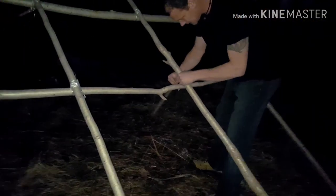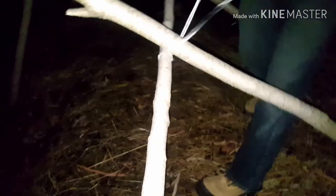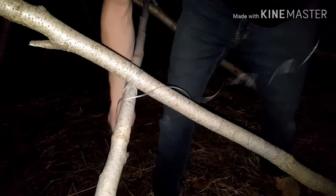Step back so you can video me. So we're just lashing up the frame. As you can see we've got the skeleton of the frame done here. This is going to be the entrance over here, and then this is going to be the back part where we put our tarp. Tomorrow we're going to bring a handsaw and cut off the edges so we can put the tarp over. We're tying it right now. As you can see, it's pretty dark outside. We can shake it pretty good but don't want to shake it too much.